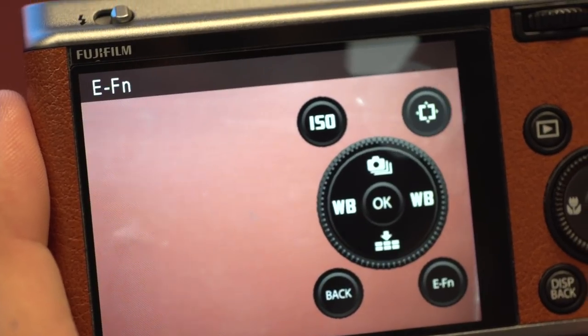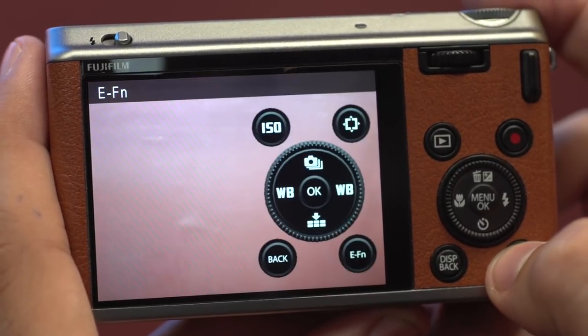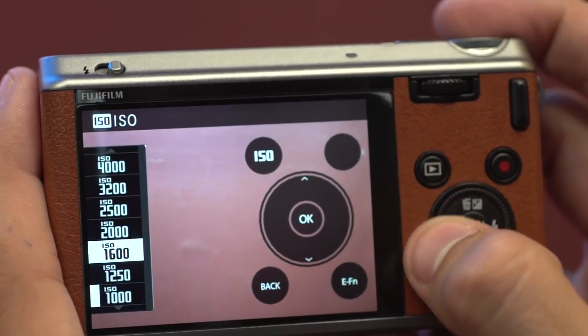Here's the cool part: other than the standard layout, we've got this E-function button. When I push that, it brings up a graphic display of my back keys, and I can now reassign functions to those key presses. For example, I've got the playback button set for ISO, so I can set my ISO right there. Those controls are fully customizable. At first I thought it might be complex to have those keys serving two functions, but honestly it's very straightforward — I've never accidentally pressed anything. It works fantastic, letting me expand the camera's usability and make it how I want it to be.